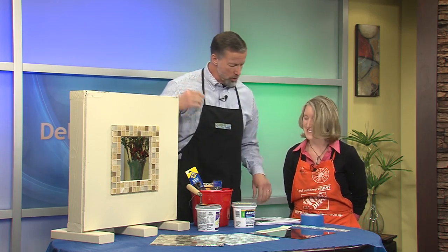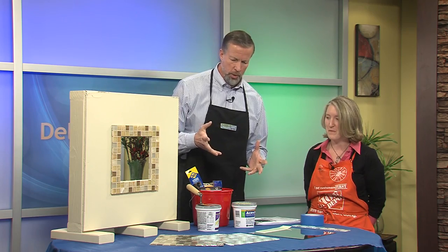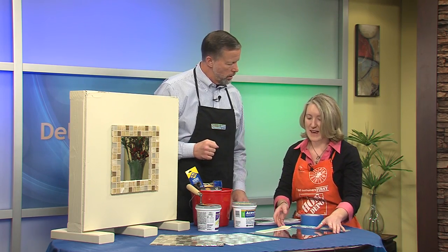Ashley Golding from Home Depot is joining us this afternoon. Thanks for joining us. Now tell me real quick, what is it we're going to do? What are we going to end up with? What we're going to end up with today is actually going to be a framed mirror with mosaic tile.